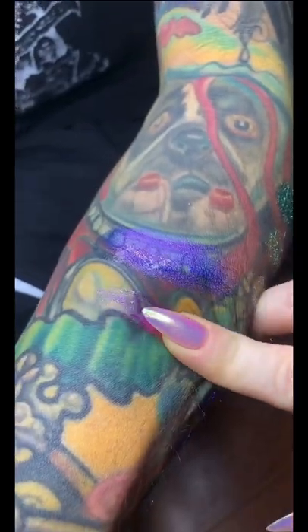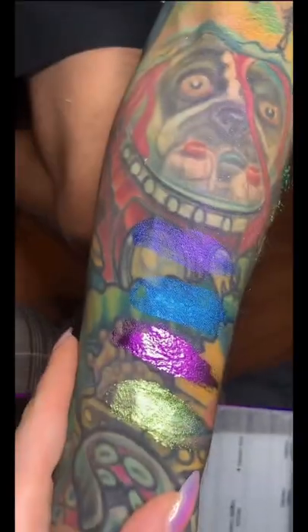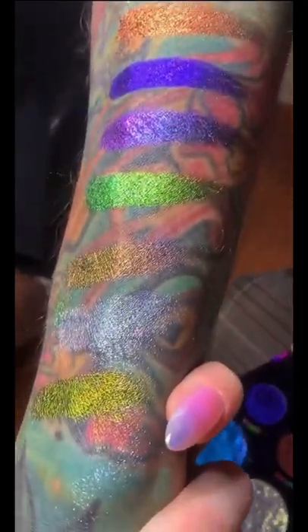That last one that I just did was a glass metallic, and then this is an aquachrome. That's a pressed chroma pigment. The two above are aqua, the bottom are pressed chromas.